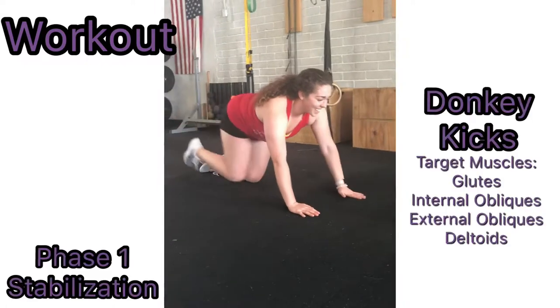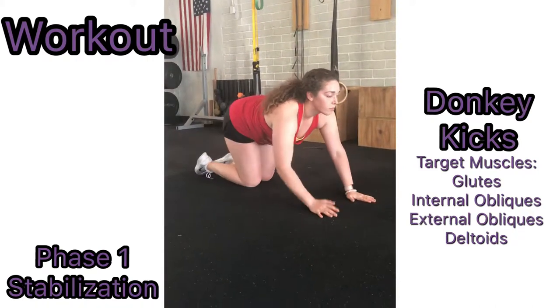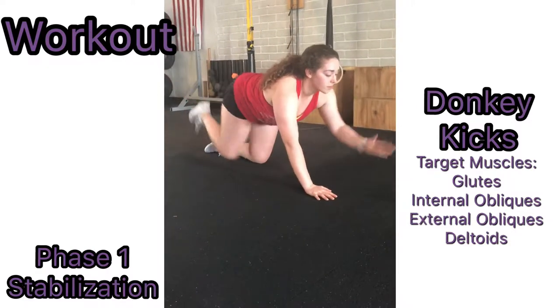To perform donkey kicks, start with both your hands and your knees on the floor. Extend your right leg and your left arm straight out in front of you and behind you. Return both arms and legs to the starting position and continue the same motion with the opposite arm and leg.